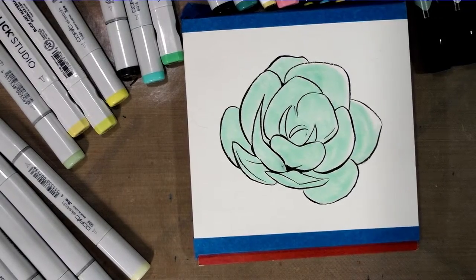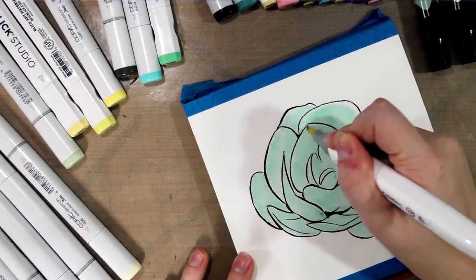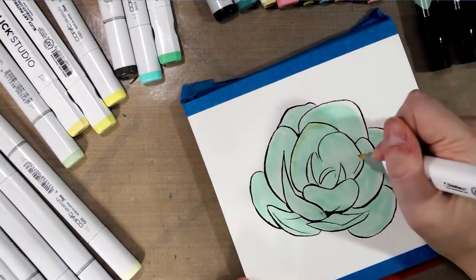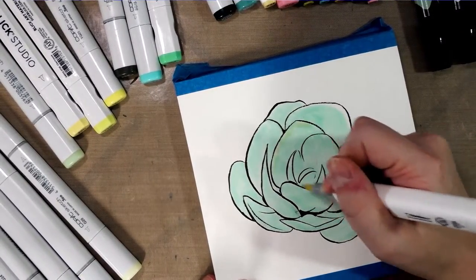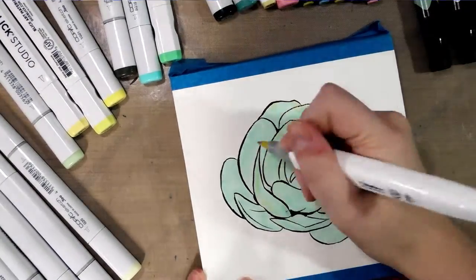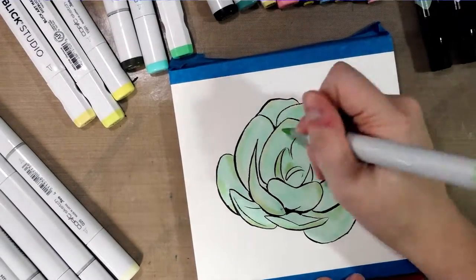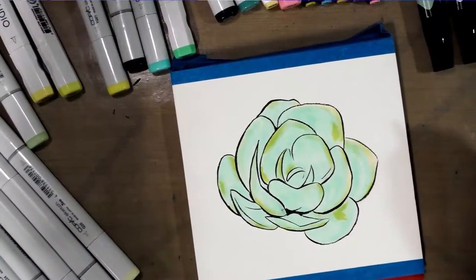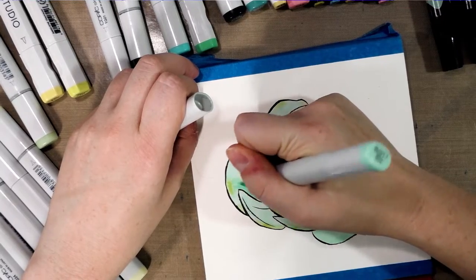So I'm going to go ahead and finish this in time-lapse. Now that I've got that base color down, I'm going to start adding in some of the yellower highlights using a variety of my yellow-green and yellow markers. I actually find it really hard to do tutorials while I'm actively trying to think about colors, so I'm going to work in silence, but hopefully you guys can follow along with what I'm doing. And then I'm going to go back in with the blue-green that I started with and blend and darken some of these colors.